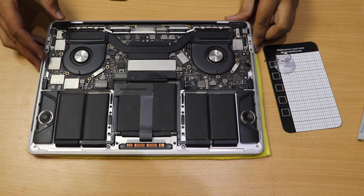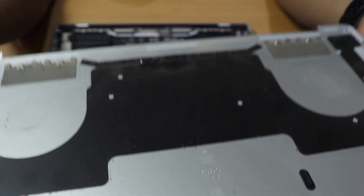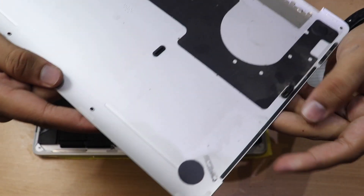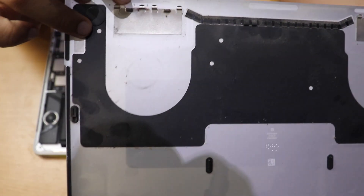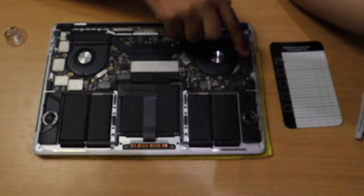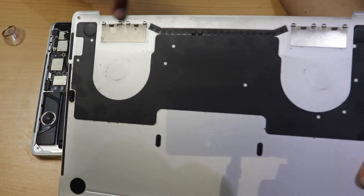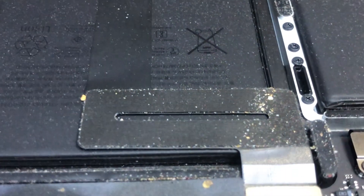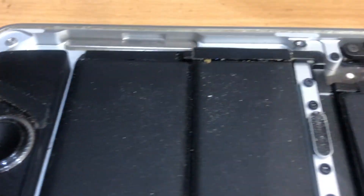This is how the MacBook looks from inside. The casing is quite dirty with dust all over it. You can see the mechanism: there are two stationary clips and two moving clips. You first pull it over the stationary ones and then pull downward to disengage the moving clips.